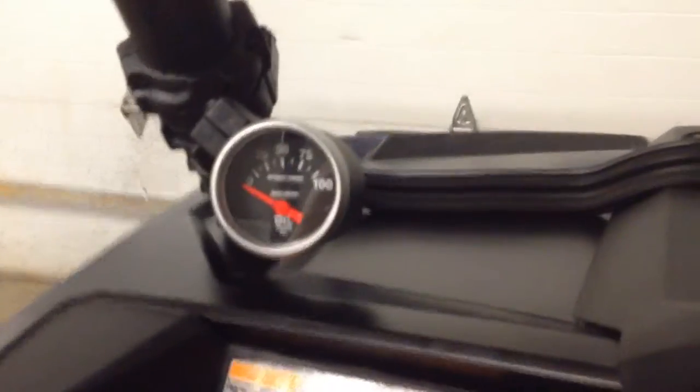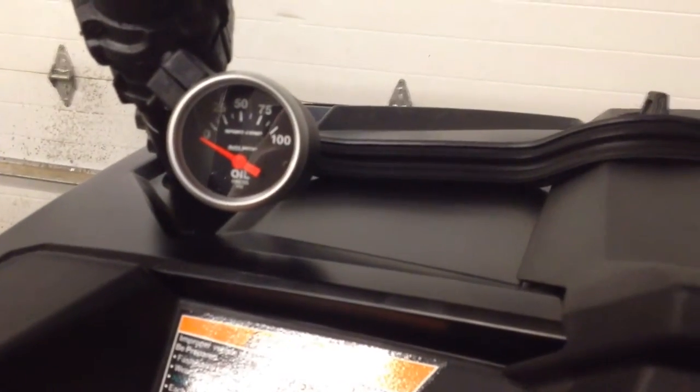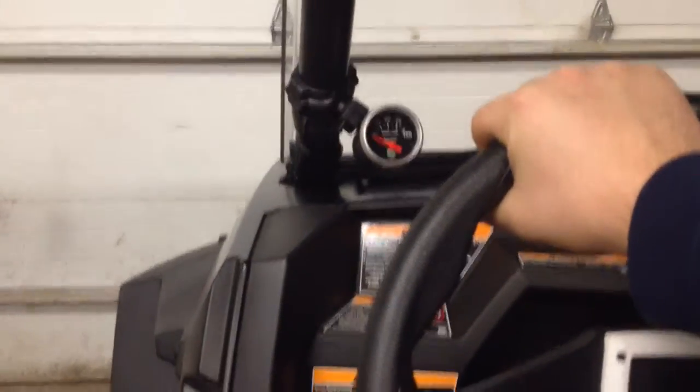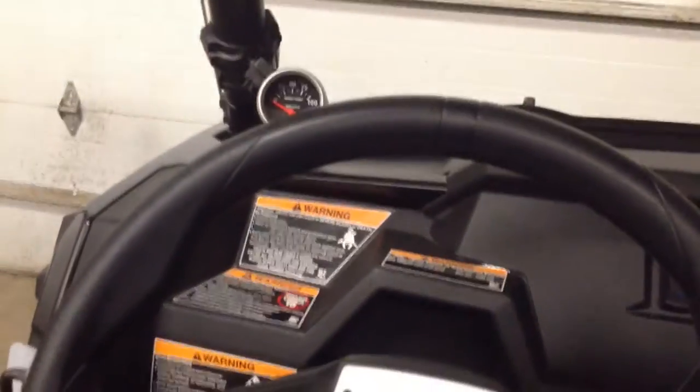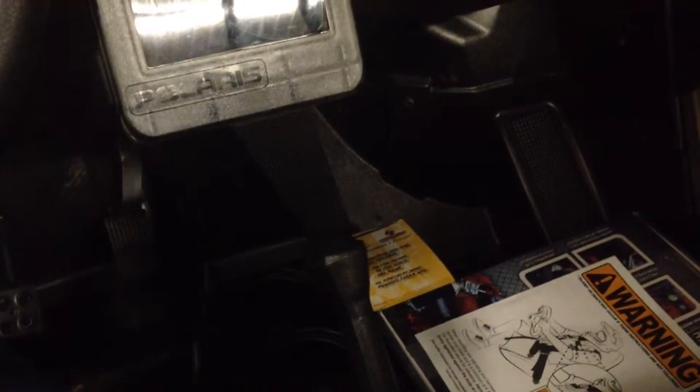I think that gauge is awesome — I'm going to have to do another one, might even do a third. Sport Comp gives you a lot of options in black and the font is different, but that's no big deal — I like it. I could have gone with Speed Hut and designed my own gauge, but I went with Auto Meter because I'm a personal fan and I think they make good products. They're pretty reasonably priced, especially the Sport Comp line.